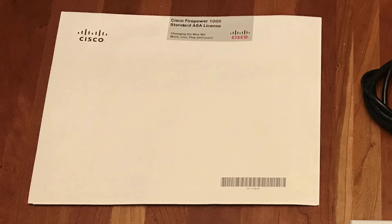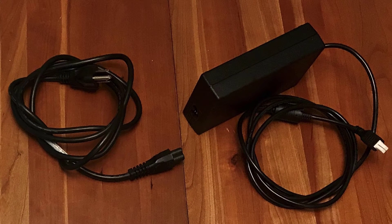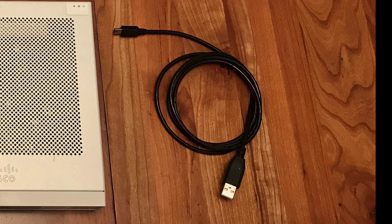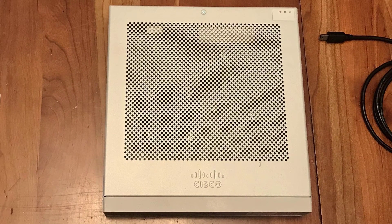Your firewall might also come with a standard ASA license. Hold onto it, but you're not going to need it for this task. Your power cord will come in one or two pieces — this power cord for the Firepower 1010 comes in two pieces. Your firewall will also come with a console cable; keep this cable in case anyone needs to connect a laptop to the firewall. And, of course, the firewall itself.